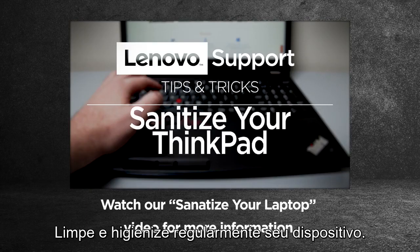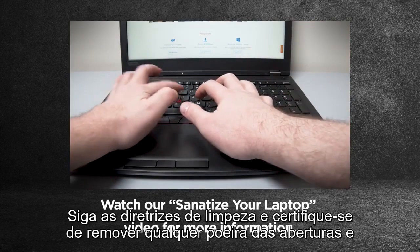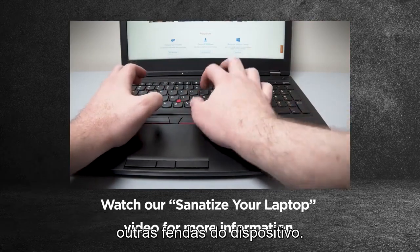Regularly clean and sanitize your device. Follow safe cleaning guidelines and make sure to remove any dust in the vents and other crevices of your device.